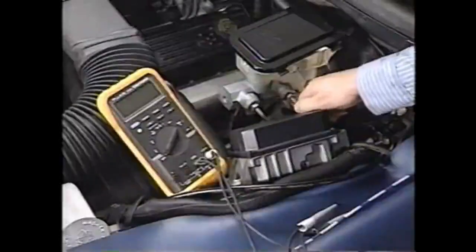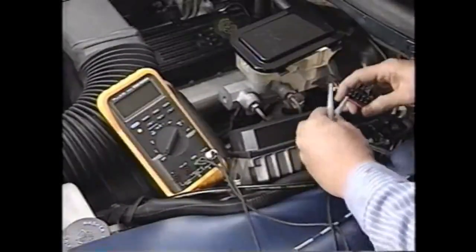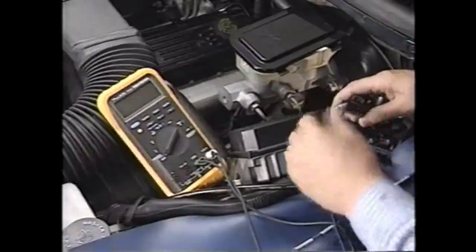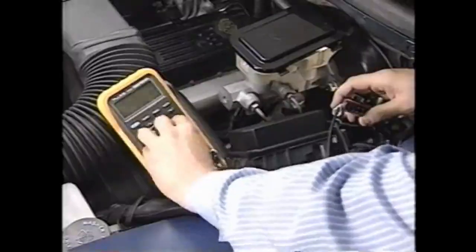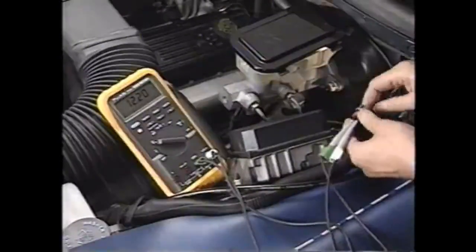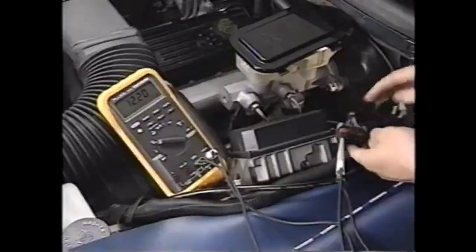Another test for intermittence is to check the power and ground wiring to the cruise control module. Remove the cruise control module connector. Attach a voltmeter between terminals F and E. You should see battery voltage only when the ignition is on. Wiggle the harness, looking for any change in the meter reading.